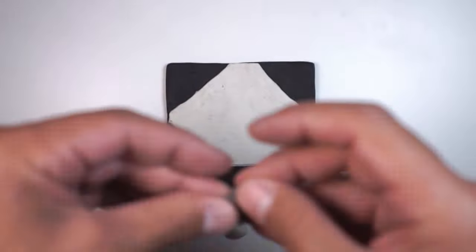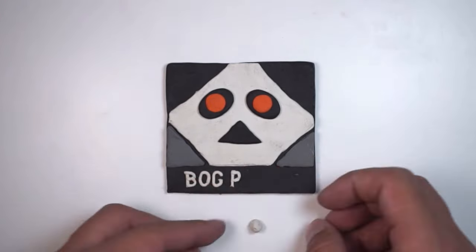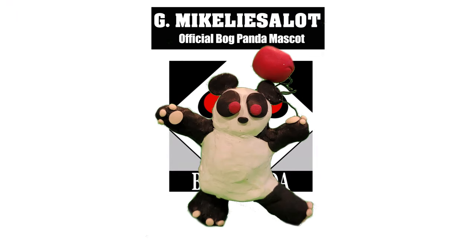Maybe delay publishing this for a while. Thanks for watching everyone. Bog Panda.